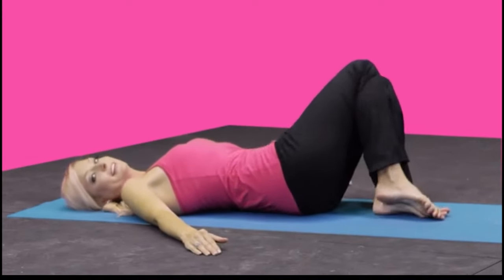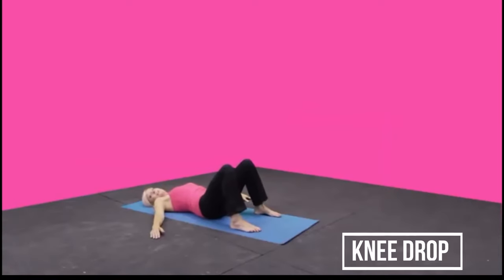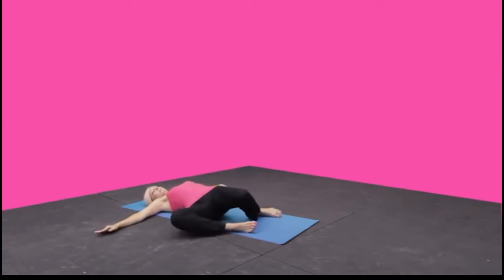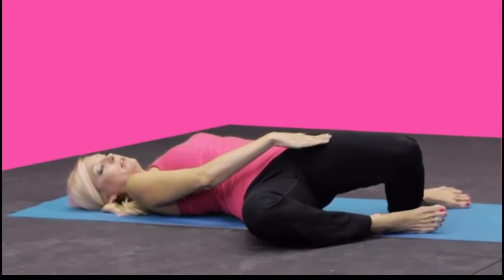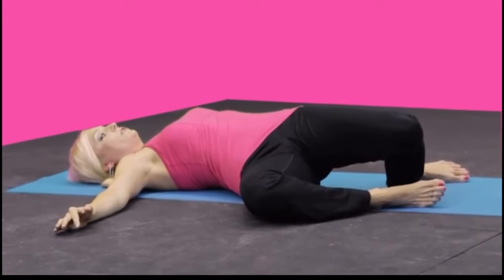Now open the feet a little bit wider than your hips, extend the arms out to a tee. From here, drop the knees completely over to the side. This now focuses more on the quadricep and hip flexor versus the back. This is a great stretch for those thighs.